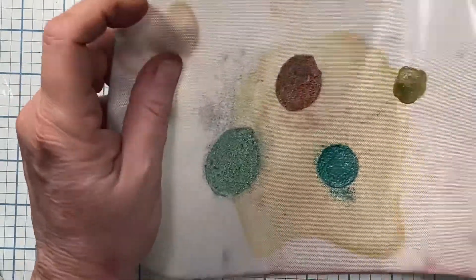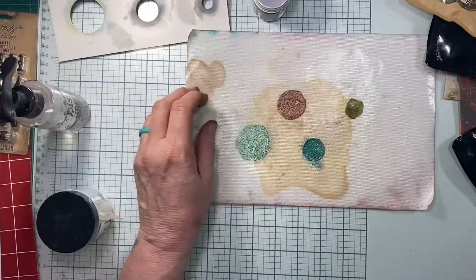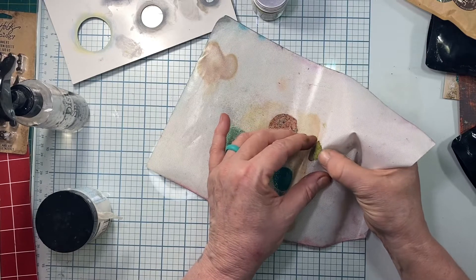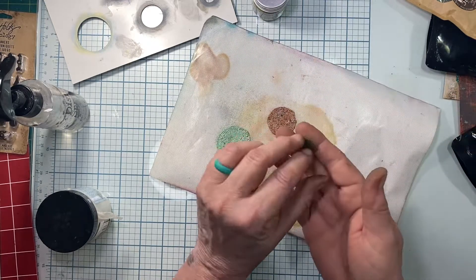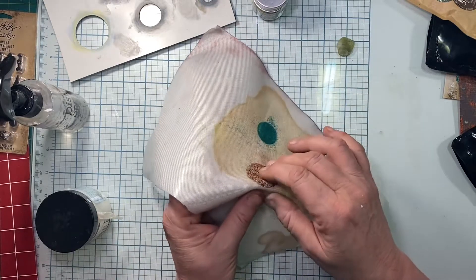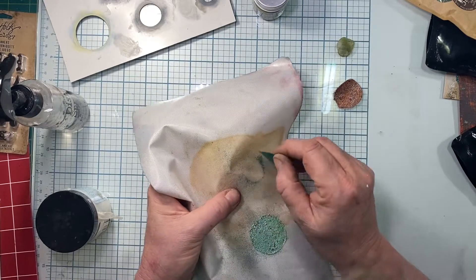So what you want to do is let them cool a bit — you can let them cool as long as you want to; it just depends on how many you're making, but you want to make sure they're cool enough to peel up. I'm just going to put my finger on and see if it feels cool, and then bend my little mat here. I got that one a little thin but it's going to peel up. Lift it up and peel it off.